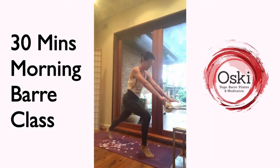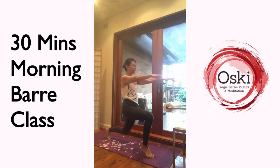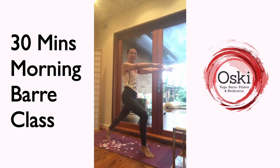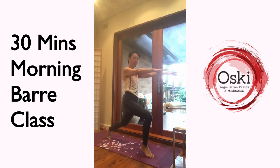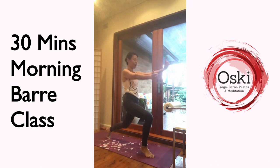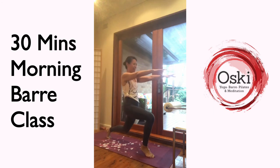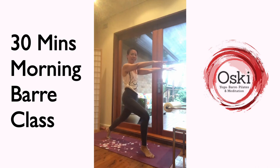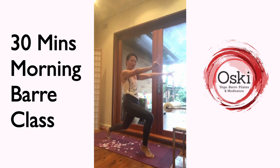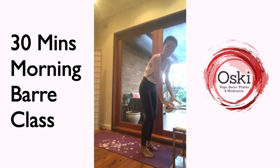Stepping back into your crescent lunge. Keep your heels rolling up high. Hands off the chair, lower down, extend, lower down, extend. I'd love to see more thumbs up and heart shapes here. Come up — eight more, seven, six more, five, four, three, two, last one. Heels down, stepping back, shake it up. Very good job.